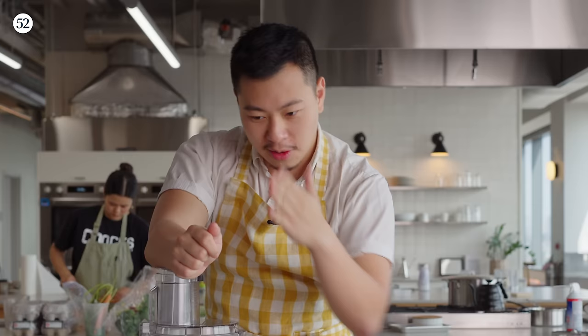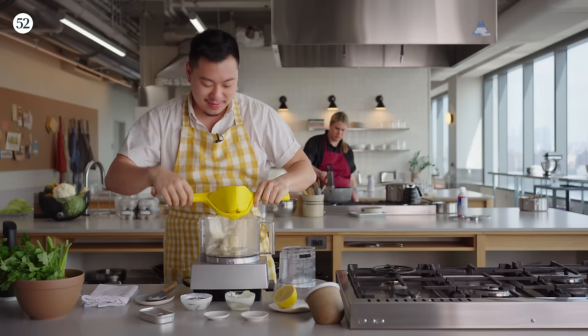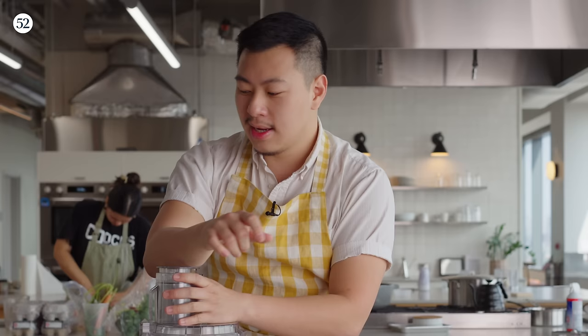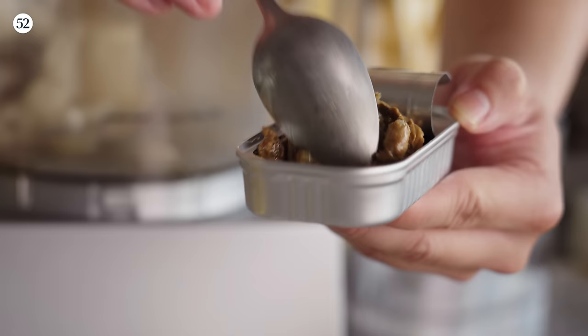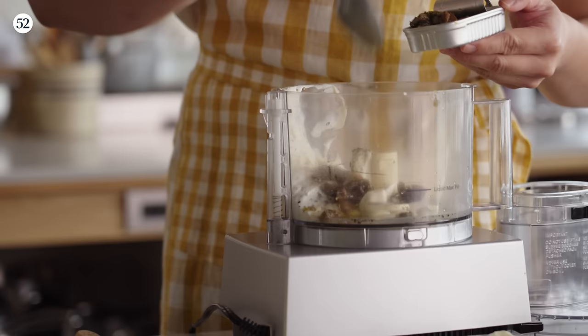A little bit of sugar to just curb it and give it a little bit more of that well-roundedness, acidity to cut through that mayonnaise — this is bisecting a lemon. That's almost all of the lemon juice. And in this case, we're adding a secret ingredient, which is smoked oysters. Tinned seafood oftentimes can be even fresher than fresh seafood because it's tinned at the right time.